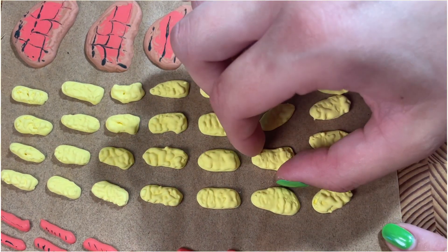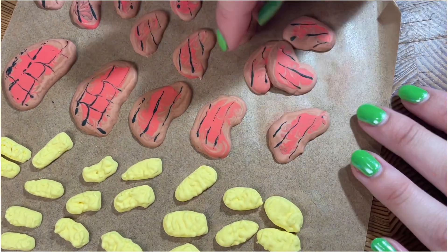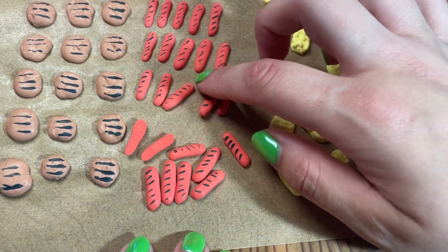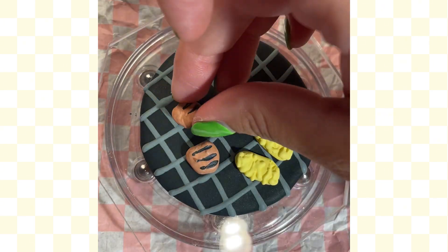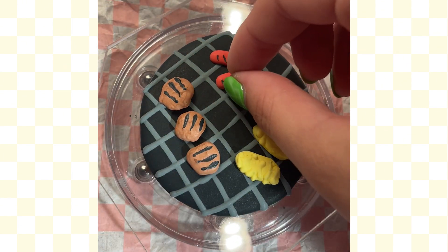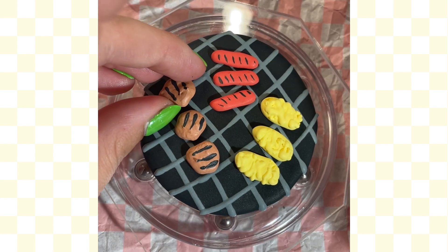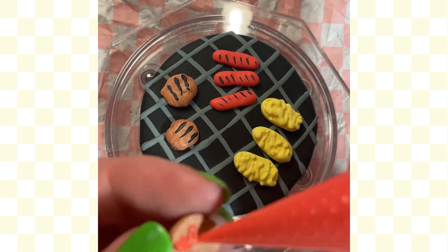Once everything is dry — overnight is best, but give it six to eight hours — you can just peel the transfers off the sheet. I could have used a flat spatula but I'm a hobby baker; as long as my hands are clean, I'm fine. I grab all the different transfers I want for a cookie — each of mine is a little different. For this one I decided on corn, burgers, and hot dogs. I lay them out first to get an idea of placement, then come back with a dab of royal icing on the back of each one and place it on the cookie. I repeat this for every single transfer.